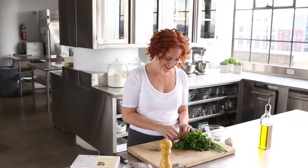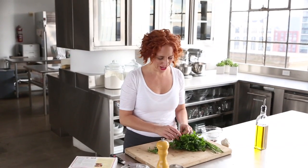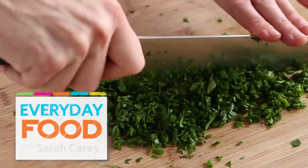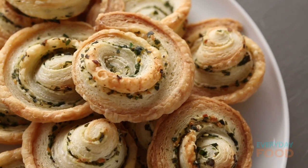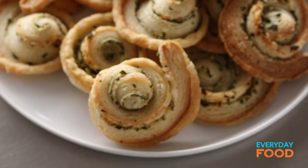Hello friends in holiday land. How's your season treating you? It's gonna be treating you a lot better after I teach you this really fast, super easy hors d'oeuvre of the moment. It's an herb and garlic pinwheel that you can whip up at the last minute, make them and freeze them and bake them. They're super versatile, delicious. Serve them with cocktails and everybody will be clamoring for the recipe.